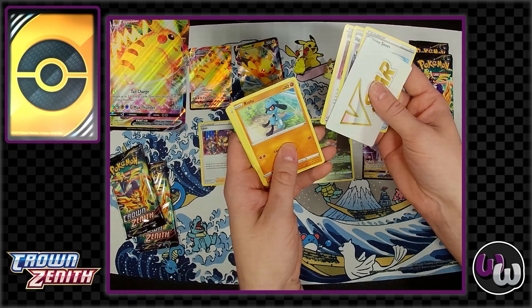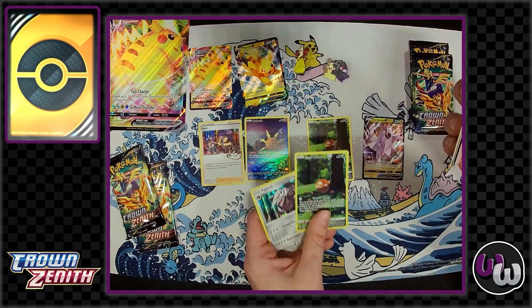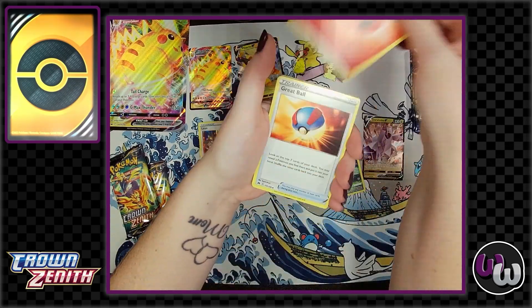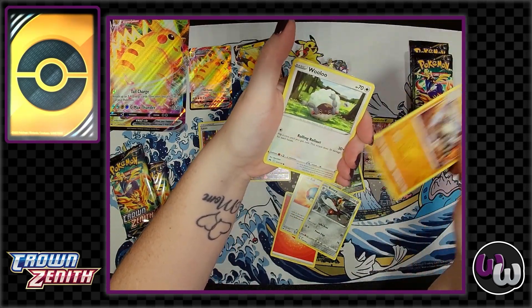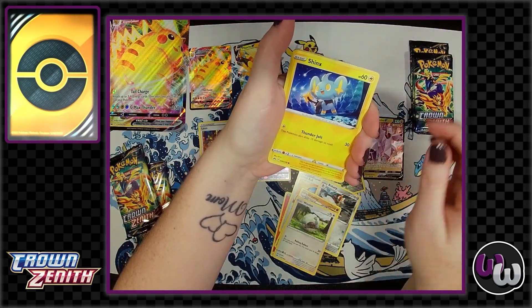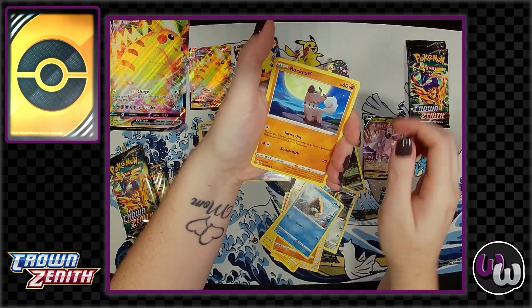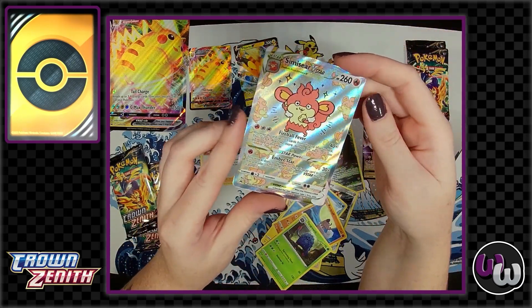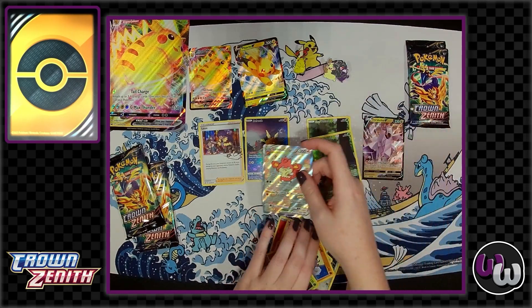To wrap up GameStop: they also have Scarlet and Violet ETBs for $36.95 and Paldea Evolved ETBs for $35. There's a little bit more of a discount if you're a pro member. Oh wow — I love that Sinistea. That's an adorable card. So nice — I love the art on that, so cute.